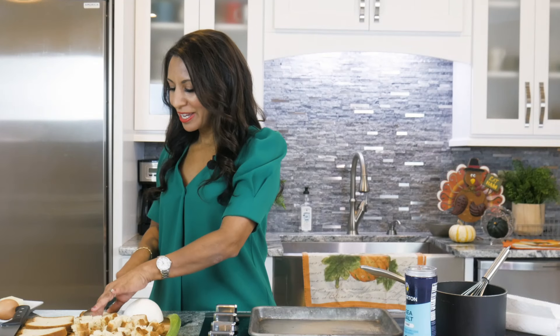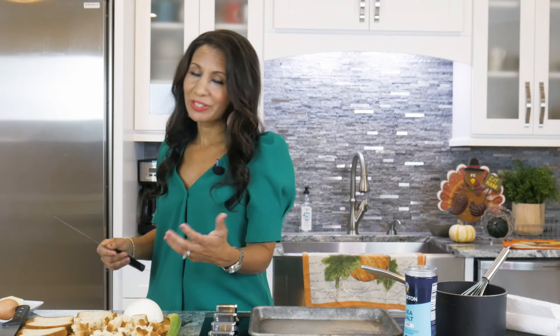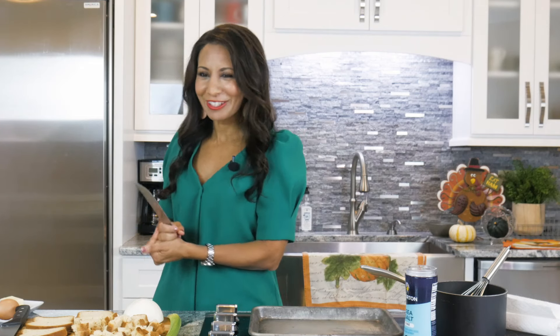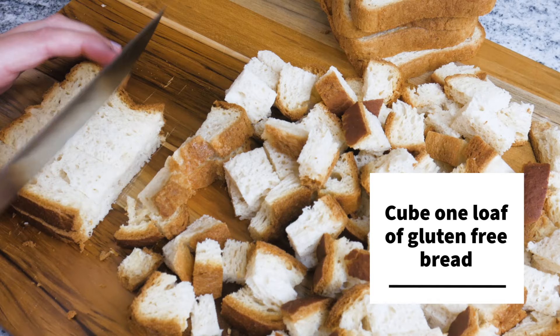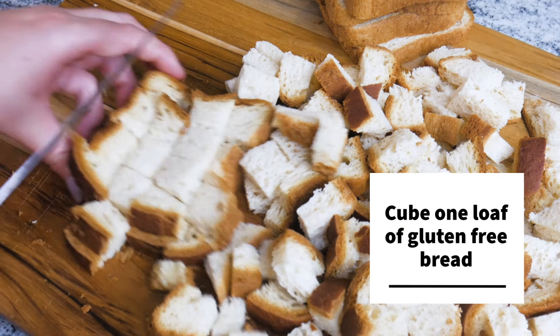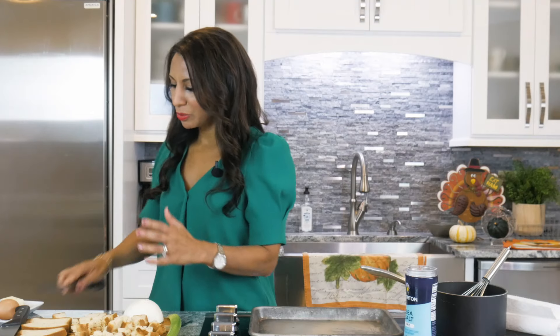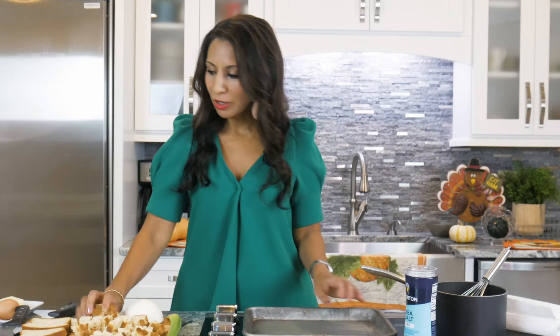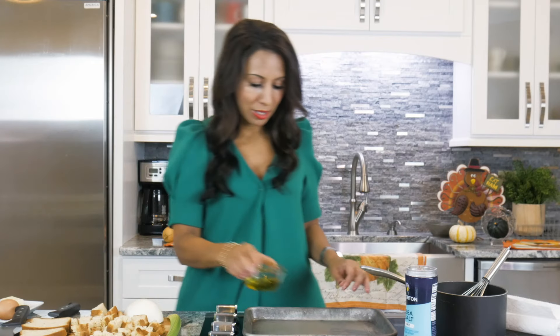Alright, here I am making this yummy gluten-free stuffing. We're gonna start with the key ingredient which is gluten-free bread — this could be any type of gluten-free bread that you like. You can even make your own if you're adventurous enough. So we're chopping everything up, we're gonna chop up the bread into little cubes, and then get these cubes of bread directly onto a greased pan or baking sheet.